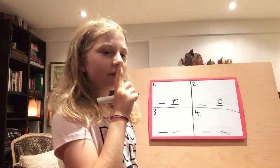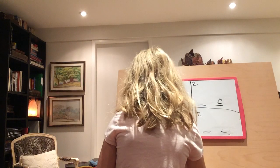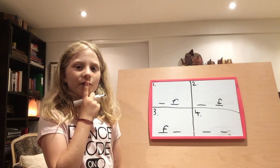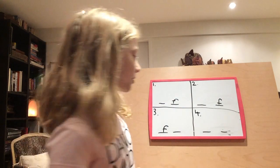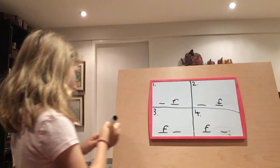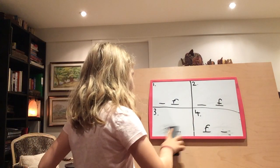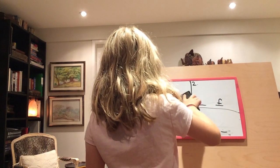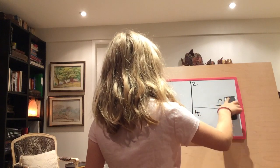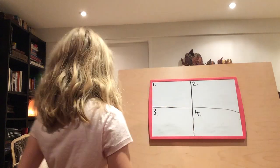Next word is funny. Funny. Where do you hear that F? Funny. Next: folder. Folder. Where do you hear the F? Folder. Let's do another set — just erase the lines.